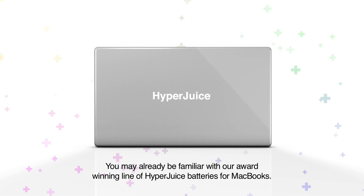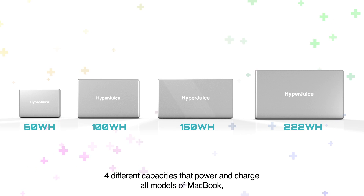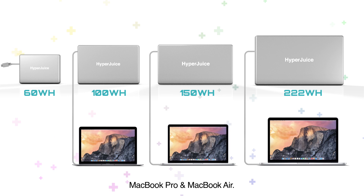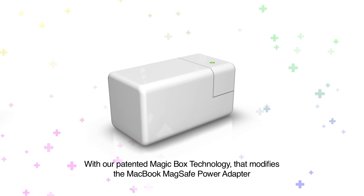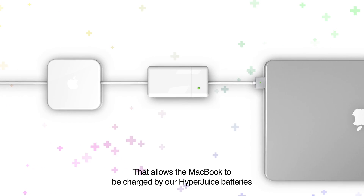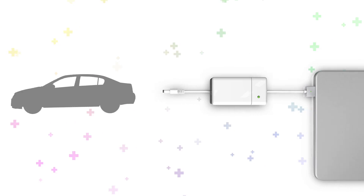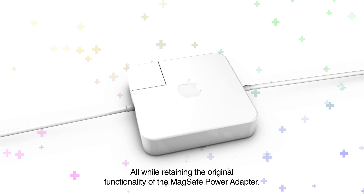You may already be familiar with our award-winning line of HyperJuice batteries for MacBooks — four different capacities that power and charge all models of MacBook, MacBook Pro, and MacBook Air. With our patented MagicBox technology that modifies the MacBook MagSafe power adapter to create the MagSafe charging cable, allowing the MacBook to be charged by our HyperJuice batteries as well as in the car, all while retaining the original functionality of the MagSafe power adapter.